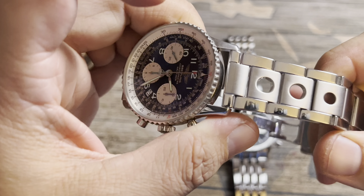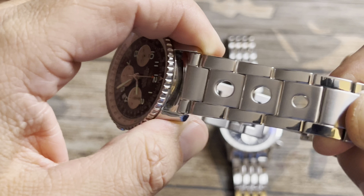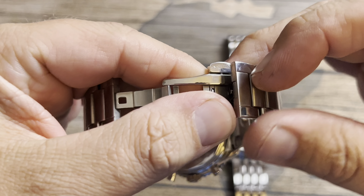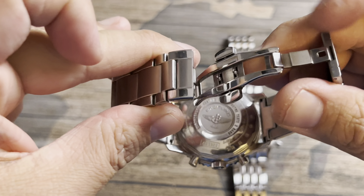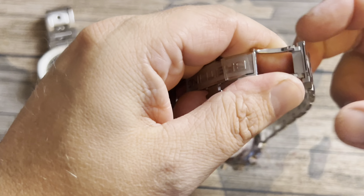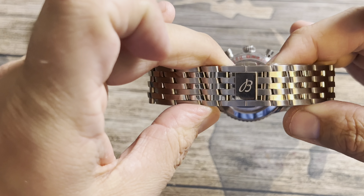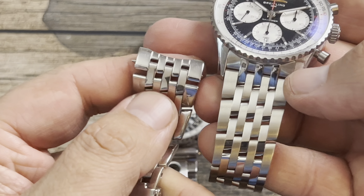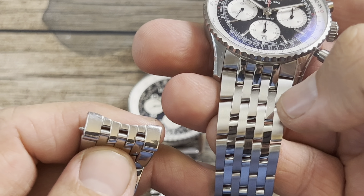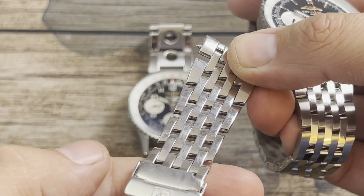My Navitimer is on a Straps Co rally-style bracelet with drilled holes, and it has a butterfly clasp where it doesn't matter which way you lock it. On the stock bracelet of the new Navitimer, you have to go one way to lock it. With the newer bracelet they do a combination of brushing and polishing.